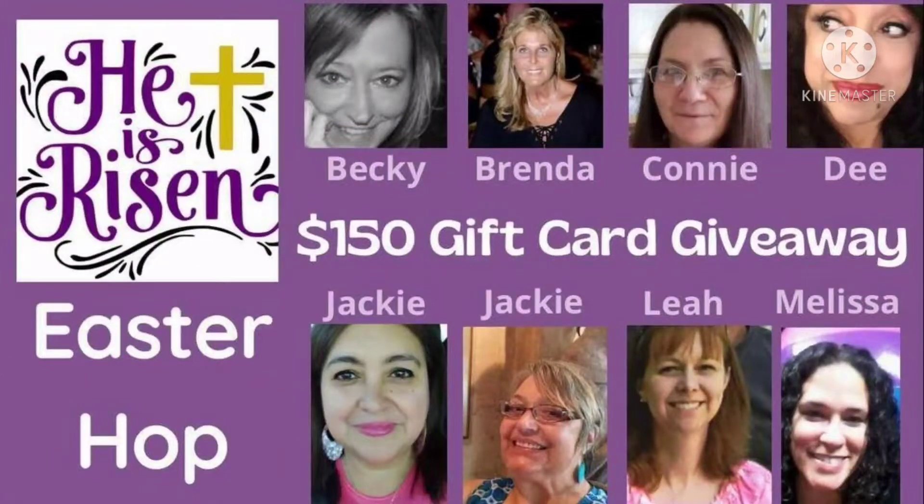Hi everyone, this is Connie from Connie's Nails and Creative Creations, and today I am taking part in a He is Risen Easter Hop. I'm going to tell you a little bit more about that in just a couple of minutes, so let's just get right into this.